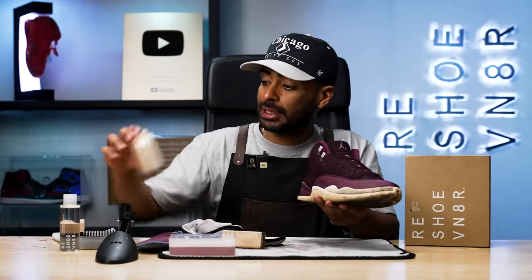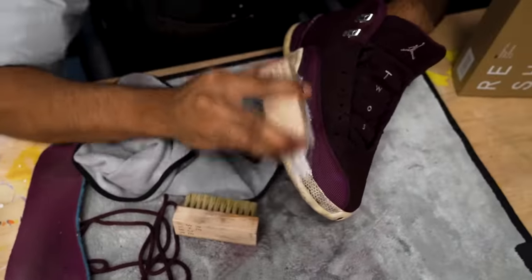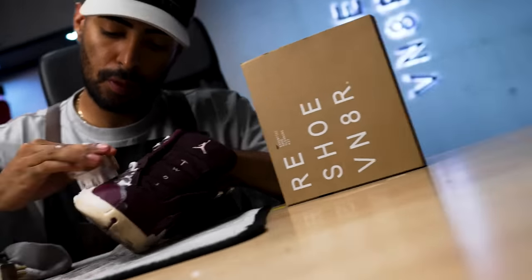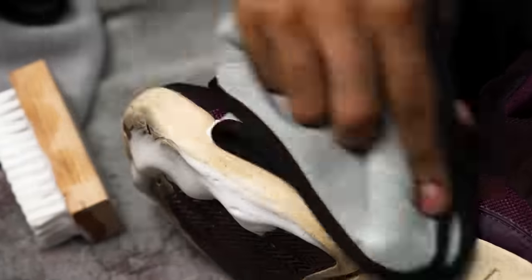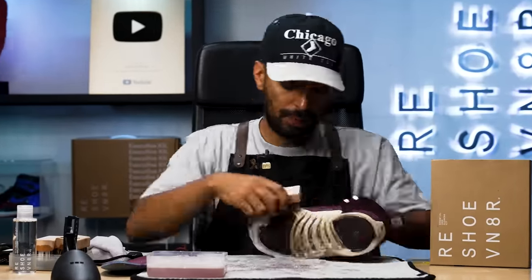Good to go with the uppers for now. Keep in mind if you're cleaning the shoe at home, there will be a lot of bleeding going on from the suede — just be very careful. Now we're going to move on to our next brush, the medium bristle, and use this for the midsole. Now we're on to the last brush, the stiff bristle. The soles on the Jordan 12s are one of the trickiest to clean because of the texture, so we're going to apply a lot of pressure.